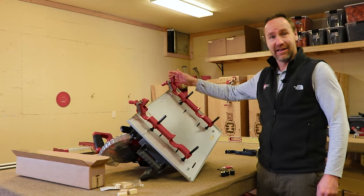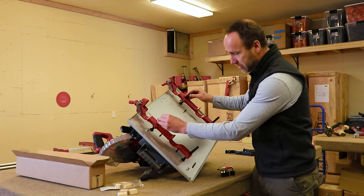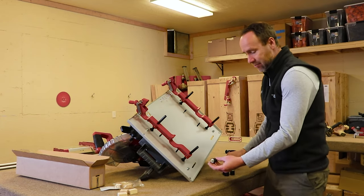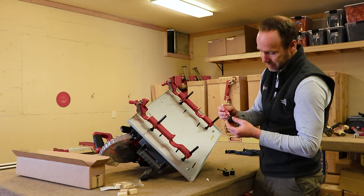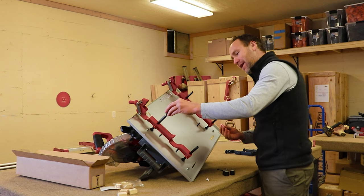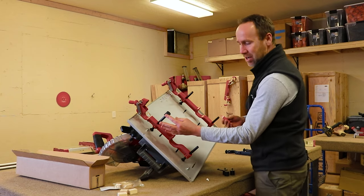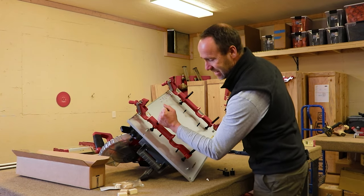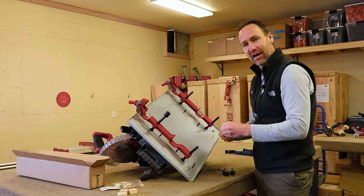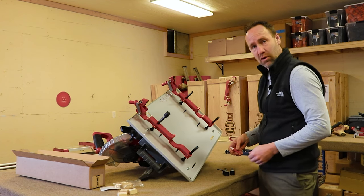We've got our new mounting rails set and engaged with the black studs. The last step is to put our knobs back on — I recommend that you use Loctite, but you barely have to put just a teeny little drop. Thread it back into the hole, and as it gets to the bottom give it a nice good tug so that it's tight. The Loctite is going to keep it in place — you'll still be able to get it off later, but it's not going to wander off on its own.